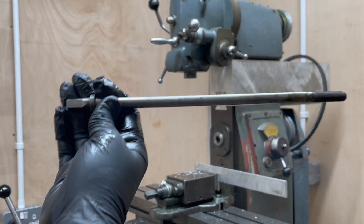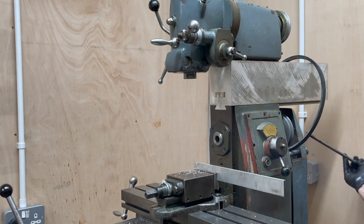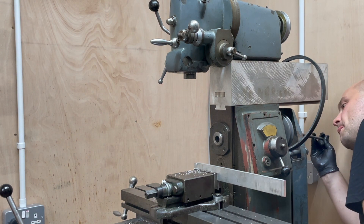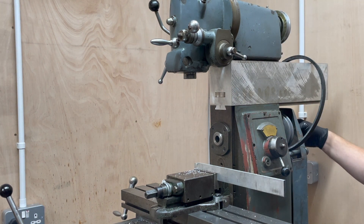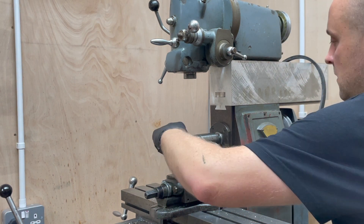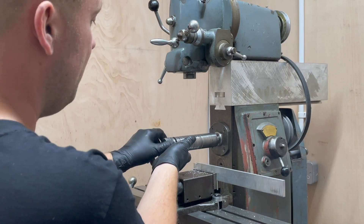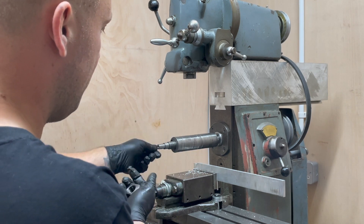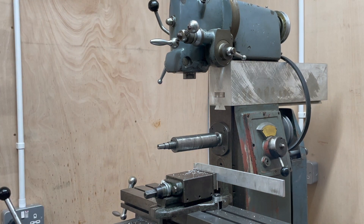This is a drawbar that I found in the box of bits, but I don't think it's going to pass through here. Maybe it does. That thread is super chewed up, isn't it.